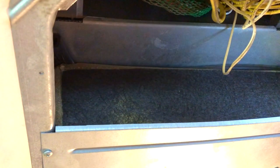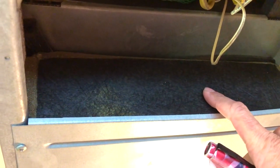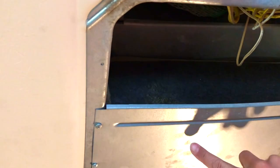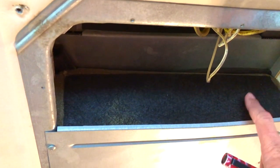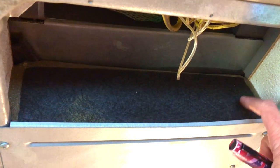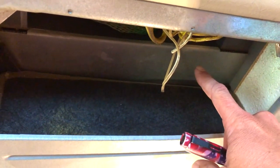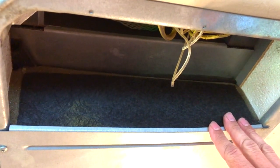The thing I wanted to point out is this baffle right here. This baffle is what separates the return side, where the filter is, from the outlet side that forces air through the duct work. If this baffle is falling down, your air conditioning is not going to cool as well. It will be bypassing the air, coming from this side back into the return, and you'll have the potential to be freezing the evaporator, making the air conditioning less efficient.